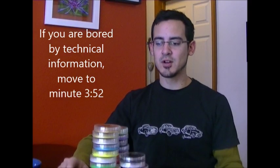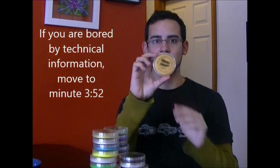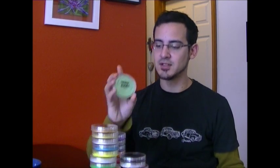Hi, this is Santi from Just Paint. We wanted to introduce you to Global Body Arts, a new line of paint in the US. Global has been manufacturing face paints for the last 20 years. Their original paint was like a cream base; now they are manufacturing this cake-like paint.